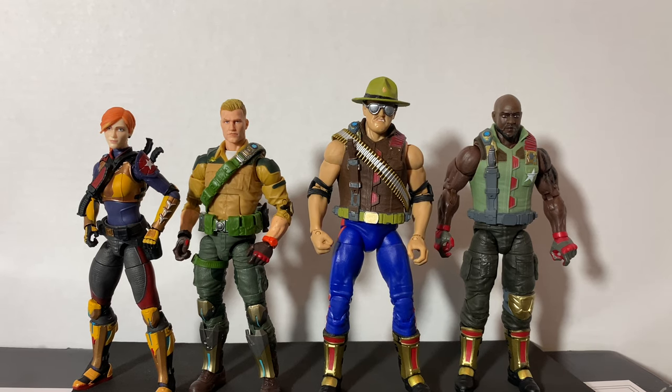Yo Joe! Jared here with Fanboys Forever. Today we're going to have a look at a custom project that I think you'll find really easy to do and really effective. You may be thinking to yourself, 'They've not done a Sergeant Slaughter yet for GI Joe Classified, the new six-inch series of figures that Hasbro has just released.' Well, they haven't, but with a few simple modifications and buying an extra Roadblock, you too can have your own Sergeant Slaughter for the GI Joe six-inch Classified line.